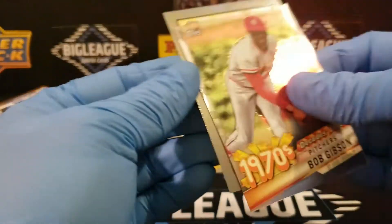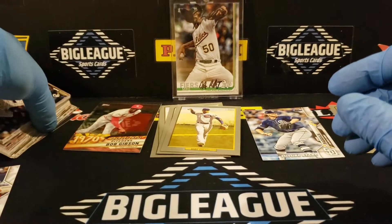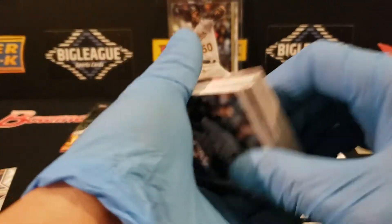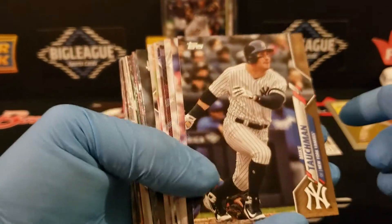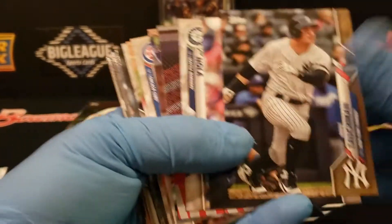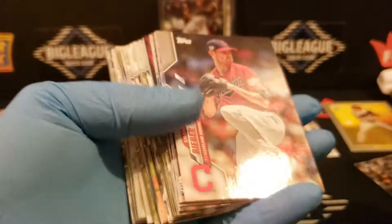So that's cool — you do get those out of there. I think proportionally, if you do the math, you actually end up with more cards per dollar than you do with a Blaster, plus you get the ten-count and you do get the Chrome insert. So not a bad buy at all. Is that a gold? Yeah — Tauchman. Alright, bronze — or brown — but you know the story on that, guys.